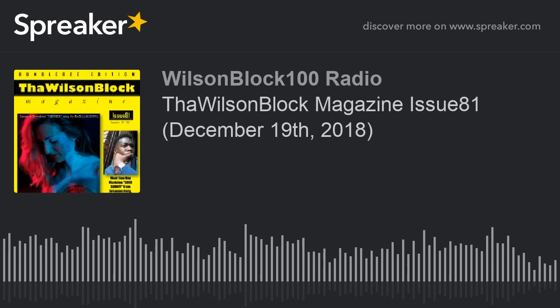I'm actually looking at it from the Plum edition right now. The Wilson Block Magazine Issue 81 comes in six different color renditions: the Bumblebee edition (black and yellow), the Standard edition (black and white), then the Berry which is blue, the Cherry which is red, the Melon which is green, and the Plum which is purple.